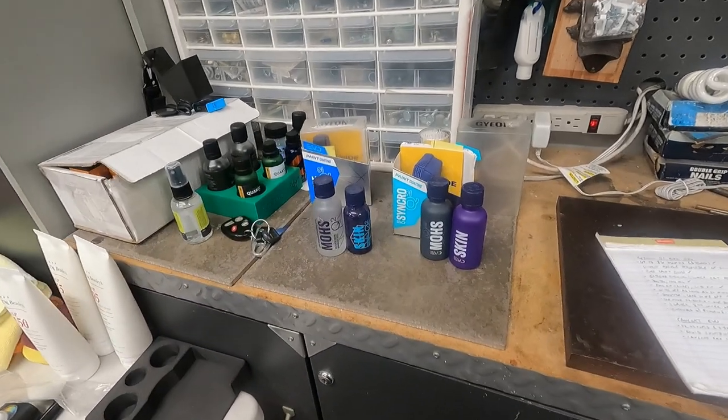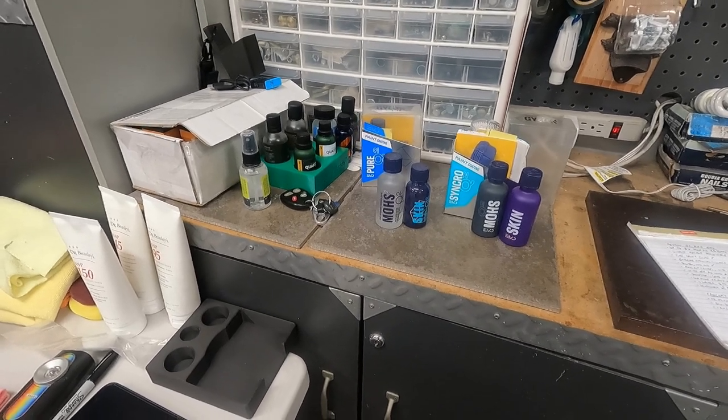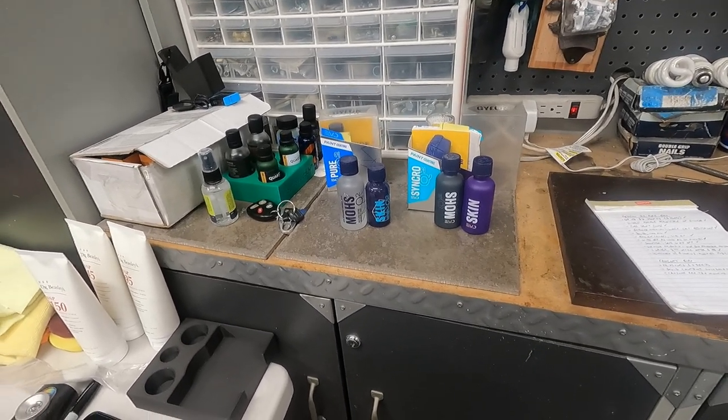So let's get to Geon Synchro. Geon Synchro is Geon's two-part coating. Your base layer is going to be Moe's, and your top coat is going to be Skin. That's how it's set up to be.